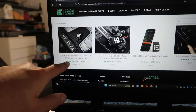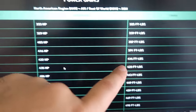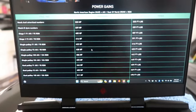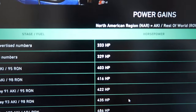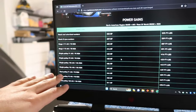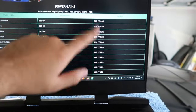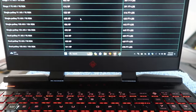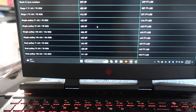Let me show you the base horsepower numbers. With a stage one tune you'll be doing around 416 horsepower and 390 lb-ft of torque at the crank — so around 333 to the wheel. Stock is around 325 horsepower. Once you go single pulley on 93 octane you're at 435 horsepower and 423 lb-ft torque, getting into the 400s on torque. Dual pulley gets you around 450-460, and then you can go further depending on octane or E85.